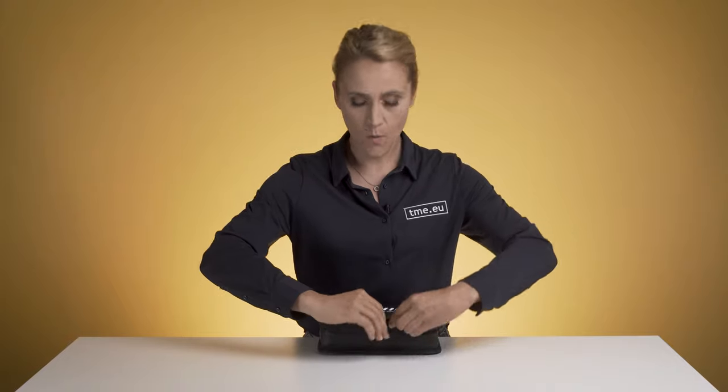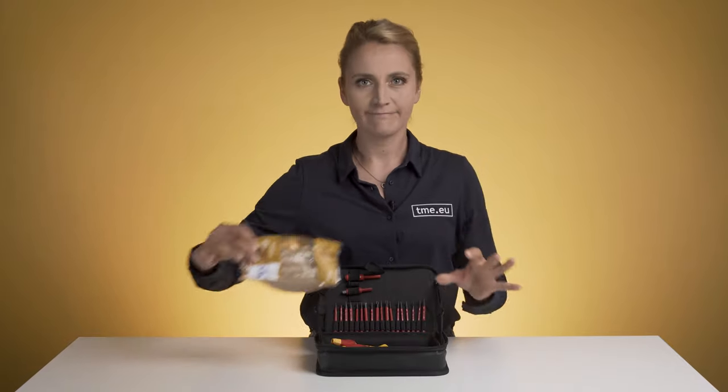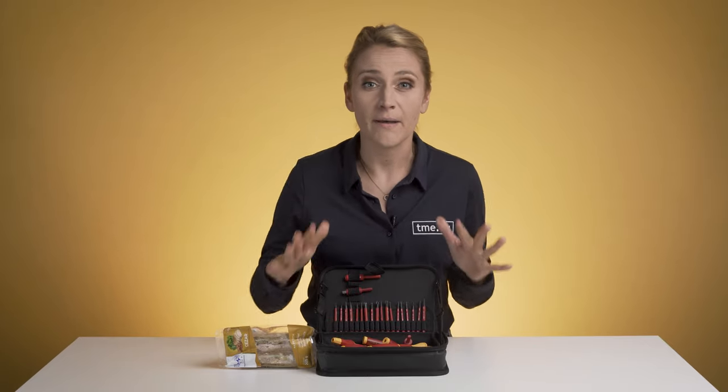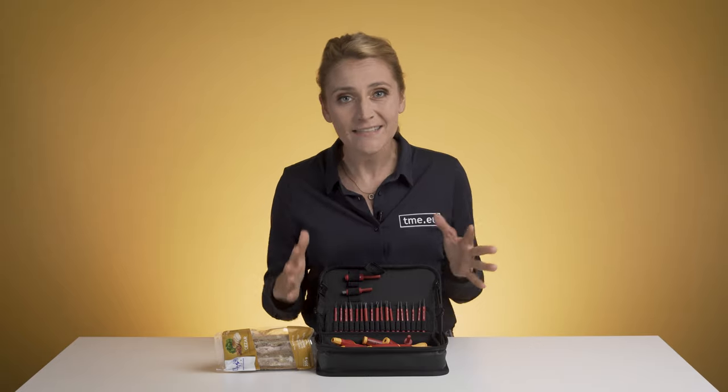And as there is always space for imagination, there is always space for your additional sandwich — or other screwdrivers, extra bits, or torque adapters. Remember, the sky is the limit. You have one tiny bag which acts as a workbench and gives you extra added value.